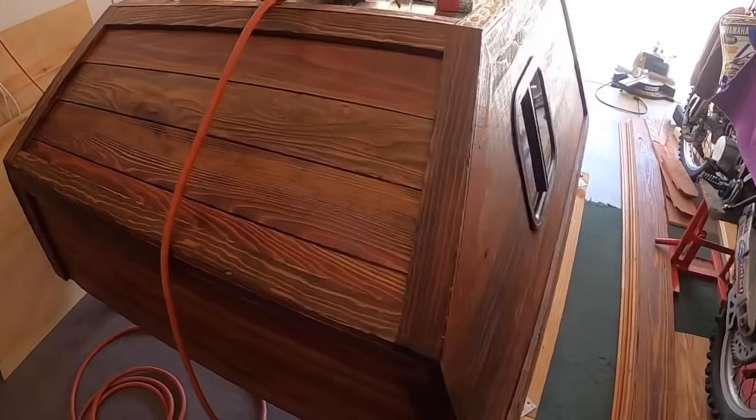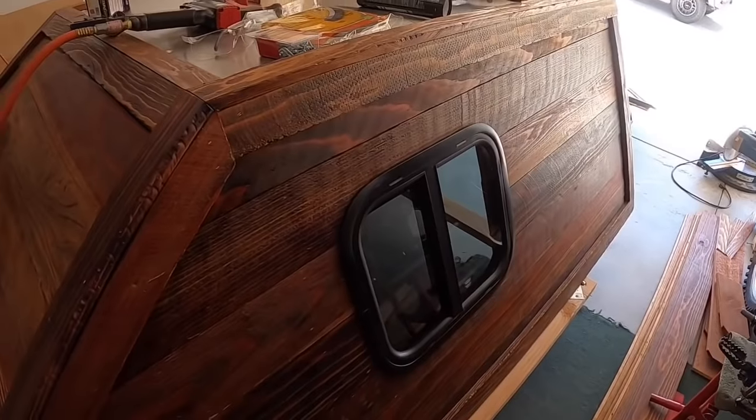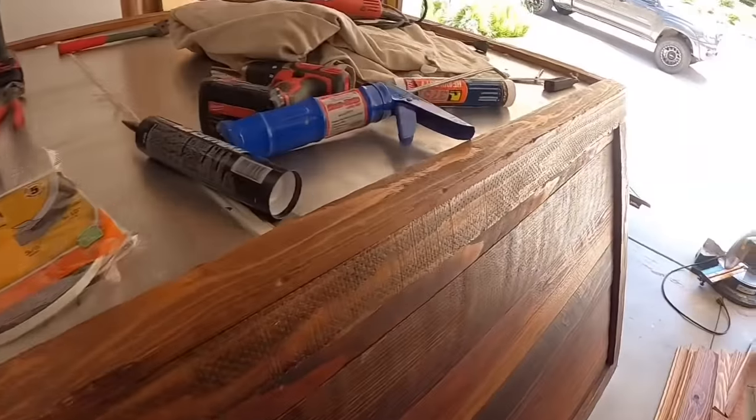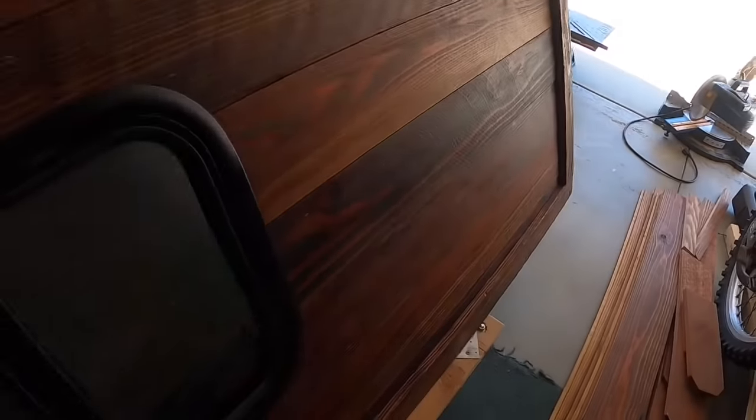So this is the finished product for the roof. Staple gun, some deck screws and glue — made sure that everything was properly secured and bolted down nice. I got my outer edge, or my trim.